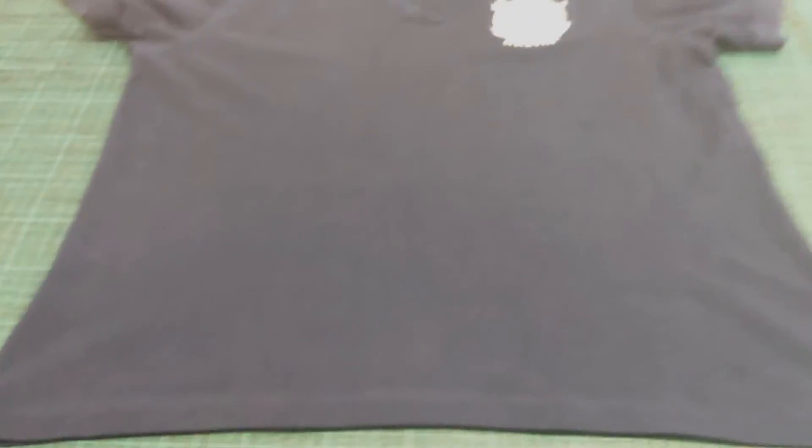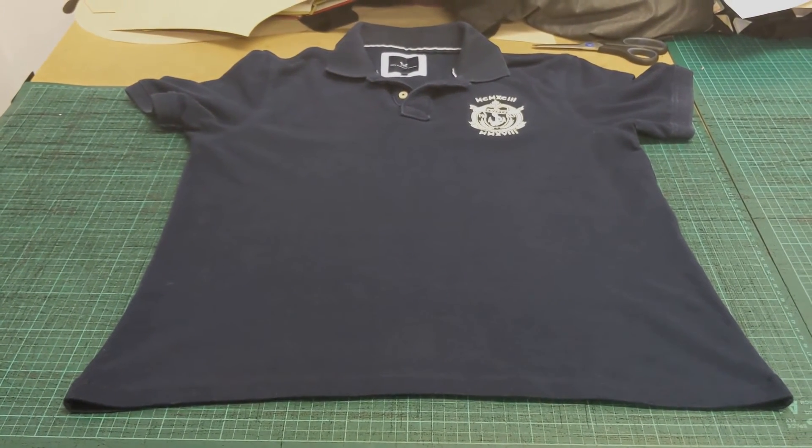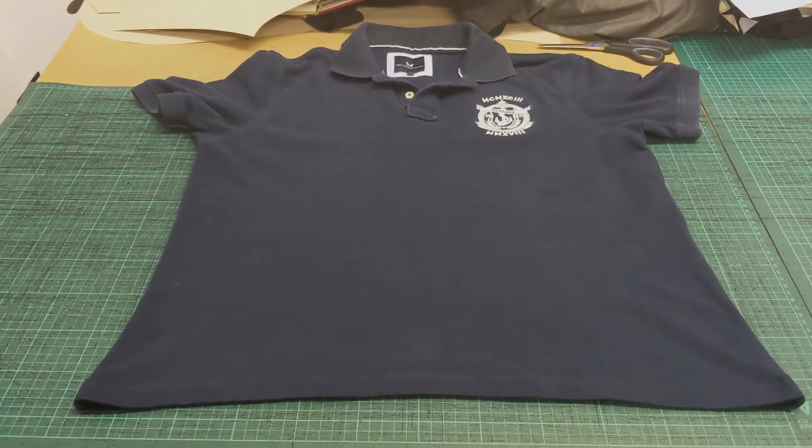And there you have it — the final finish, nicely pressed, shortened to specification and ready to go back to its owner.